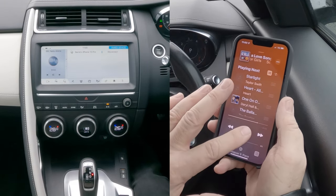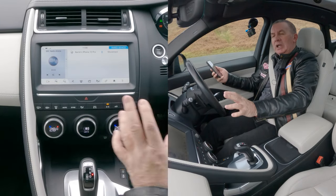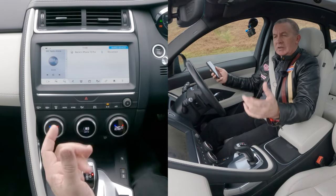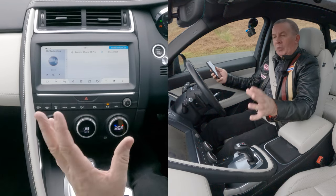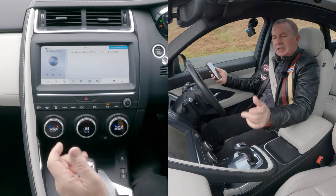So when I'm playing music or any audio from my phone, if this is set up correctly, the audio will come through the speakers in the car. And this car's got Meridian speakers, so it sounds fantastic.